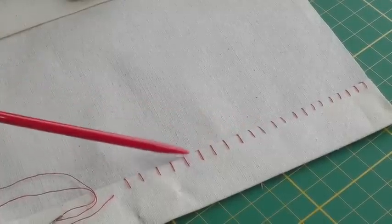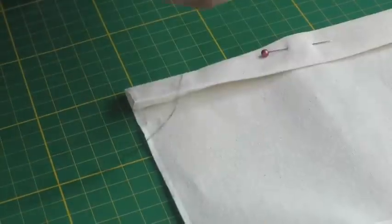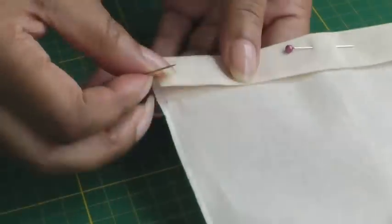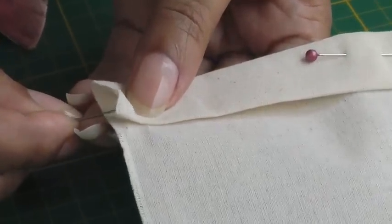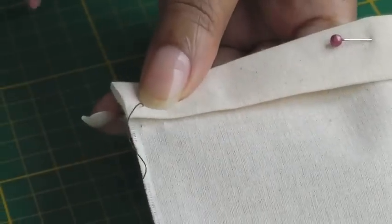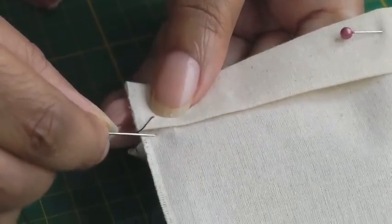I'm using a single length of thread with a knot in the end. I'm going to start in the hemline about three to four millimeters down from the edge, put my needle up, and then I'm going to create a vertical stitch.